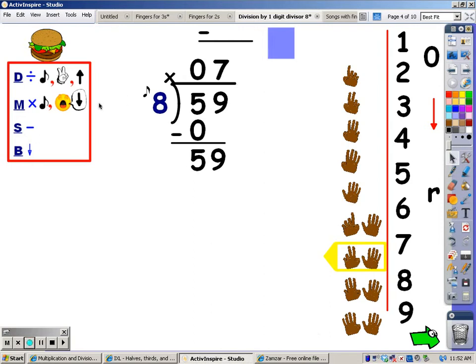When I multiply — my next step — I sing the eight song for seven fingers. And whatever I sing, that's what I write at the bottom. Eight, sixteen, twenty-four, thirty-two, forty, forty-eight, fifty-six. Fifty-six is what I sang, so that's what I write at the bottom.